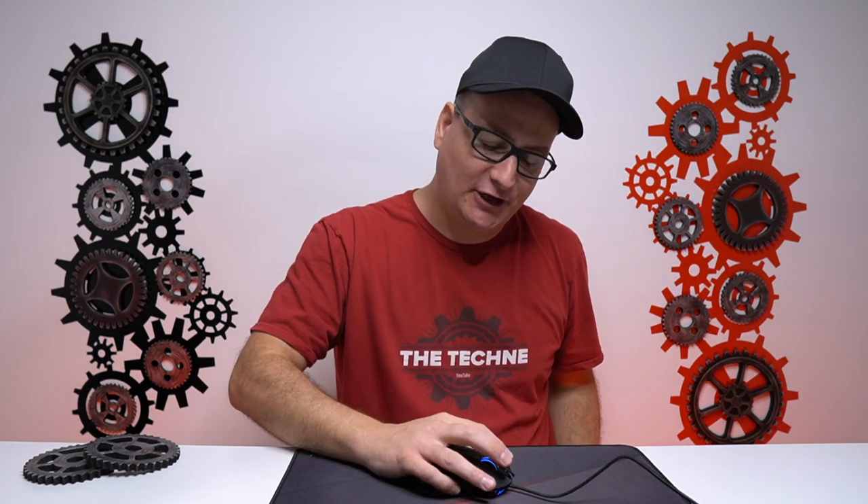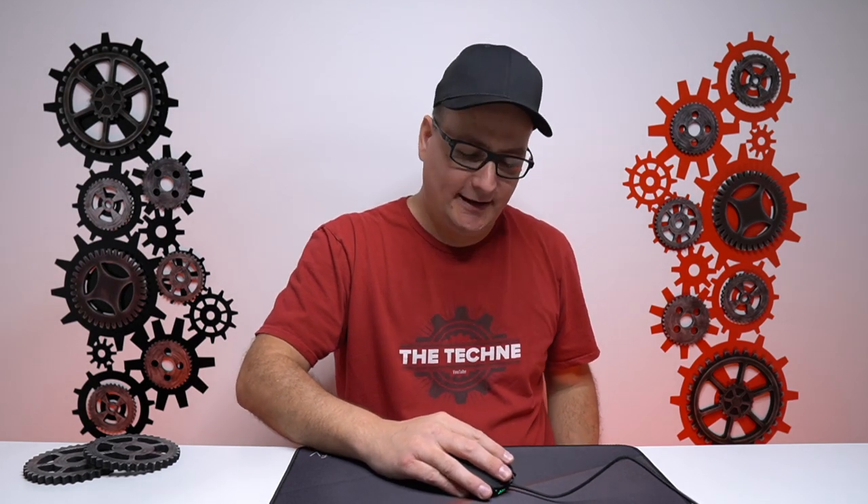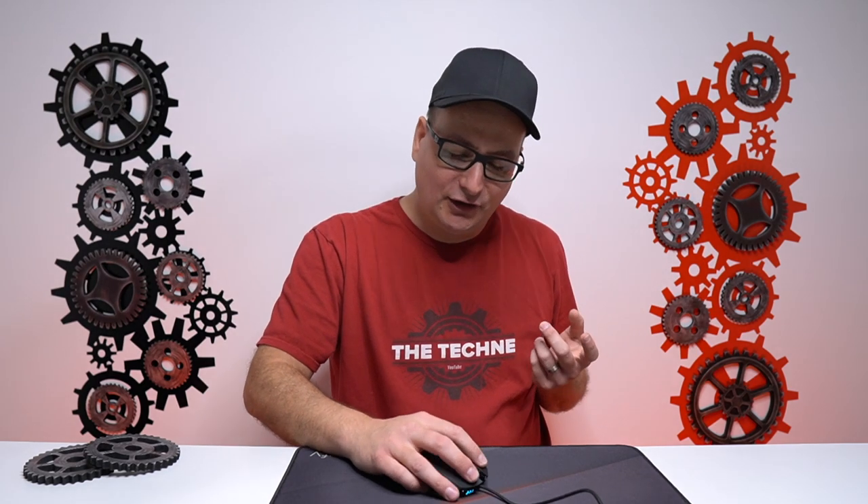First off, I'd like to talk about the shape of this mouse. Let me tell you, this thing fits like a glove in your hand — it is so nice. You get a nice palm grip; claw or fingertip might be a little tough because it is long, but as far as getting that palm grip and settling right in there, it fits so nice.